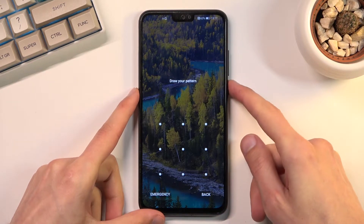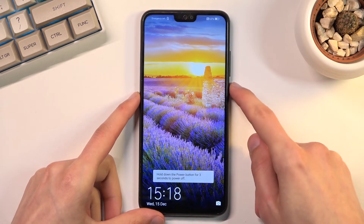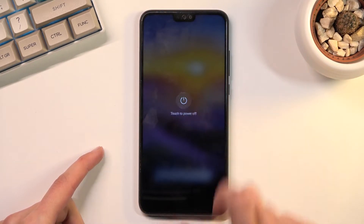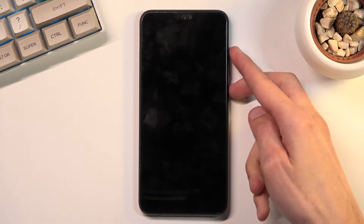So number one, hold the power key and then select power off. Select power off. And once the device turns off you want to hold the power key and the volume up at the same time — so both of those keys.